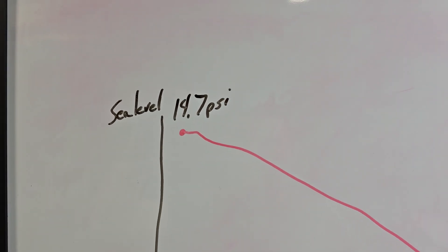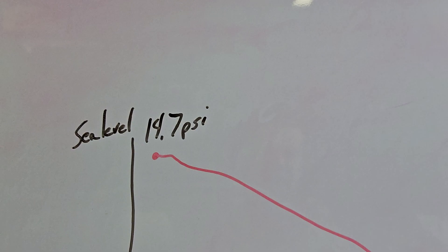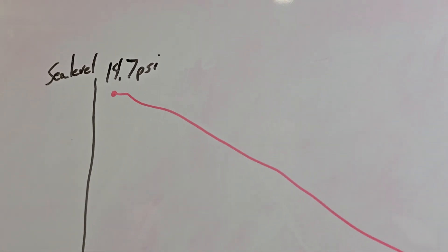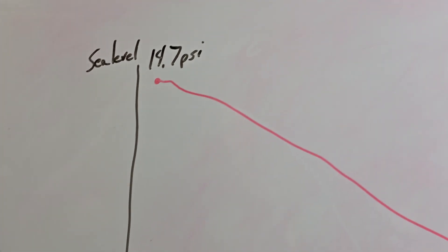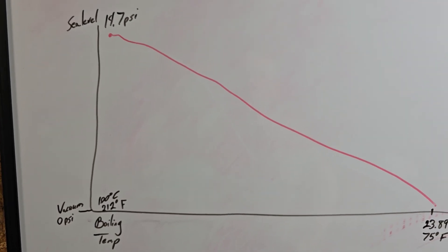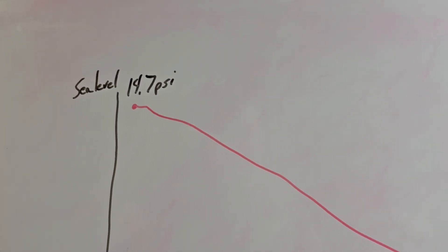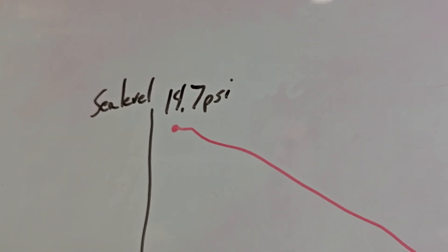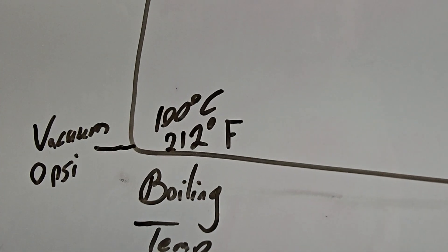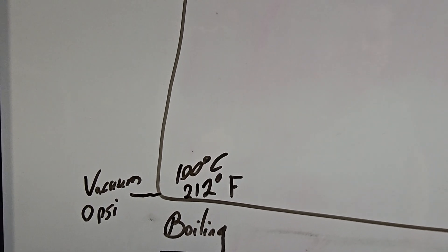I am currently in Houston, Texas, which is approximately sea level — let's say 14.7 PSI. Vacuum is not ideal to talk about in PSI, but that's what we're going to do here today because when we're talking about sterilizers and vacuum systems, it's going to probably be in PSI for the most part, maybe bar or millibar. Sea level is 14.7 PSI. Water boils at 212 degrees Fahrenheit, which is 100 degrees Celsius.